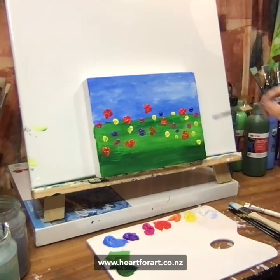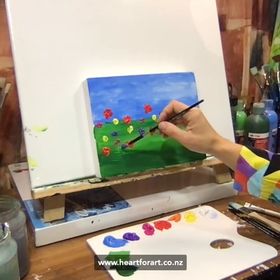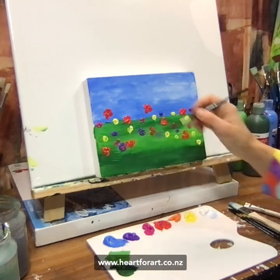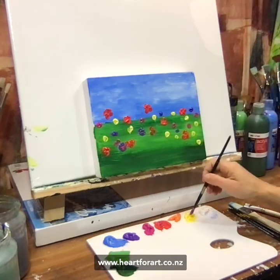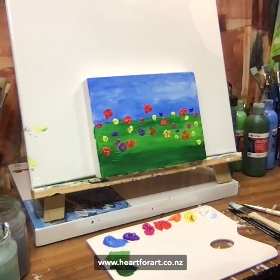Online it's a three to four hour session. You can paint at home at your own pace and of course there's a replay — you can watch it as many times as you want. It's only $22.50 and you can watch it as many times as you want, so if you've got birthdays coming up and want to paint multiple fields of poppies, you can totally do that. All you have to do is go to my website, heartforart.co.nz, grab your tickets and join me online for a bit of painting fun.